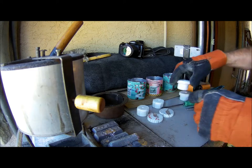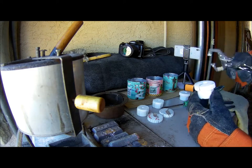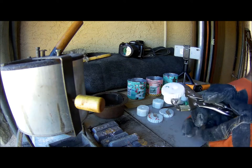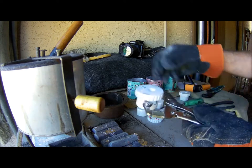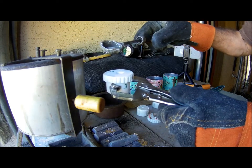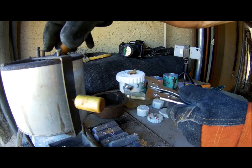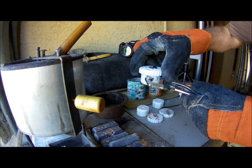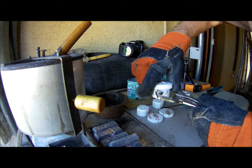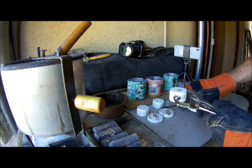One, two, number three. Keep in mind that this is just the first go around. I'm just checking to see if it's actually gonna work at all. And it does seem to be working. The mold cavities don't appear to be any worse for wear. That was kind of tough.